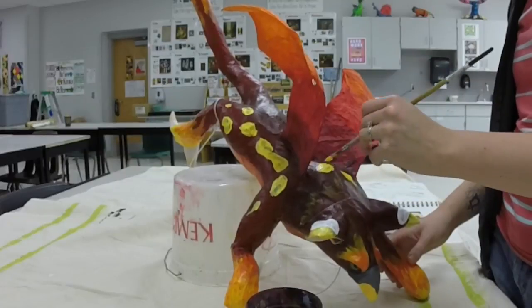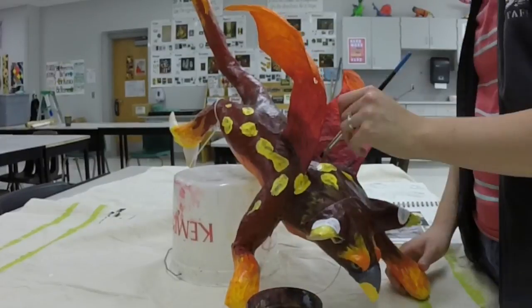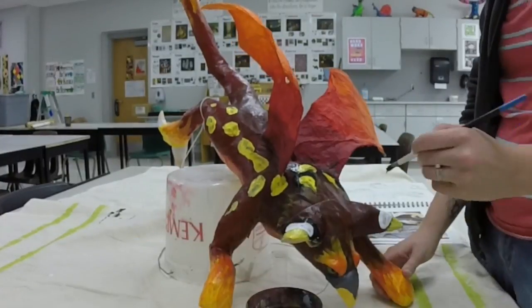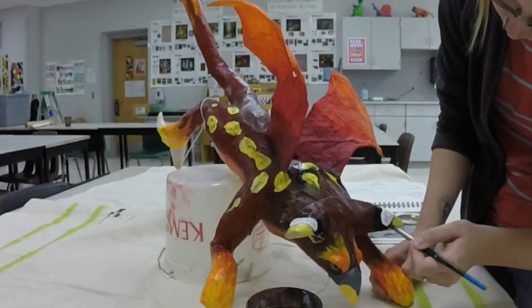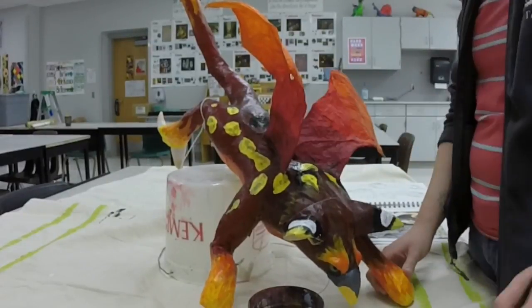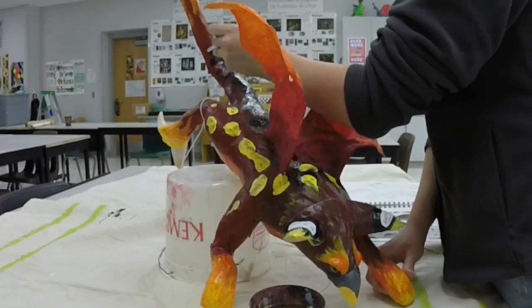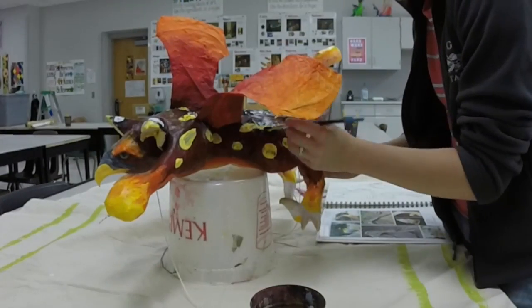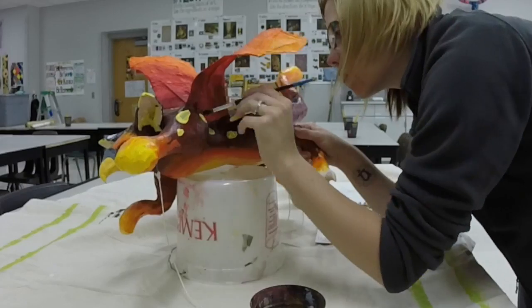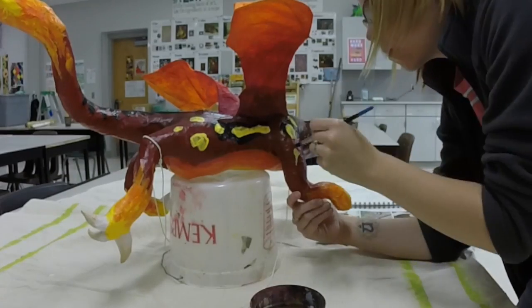My animal is a serval, so it's kind of like a cheetah in that it's a large cat with spots. So the spots are kind of referencing those, as are the ears. Here you can see I'm outlining the spots with some black. These are kind of more of a looser mark — they aren't really precisely outlined.